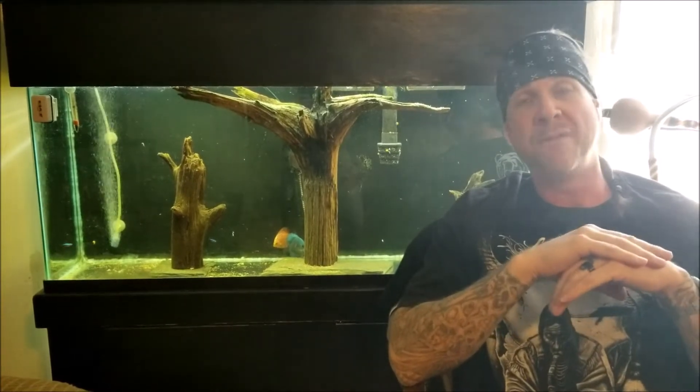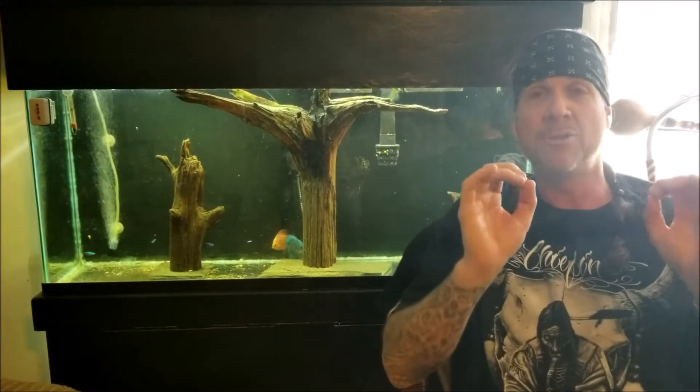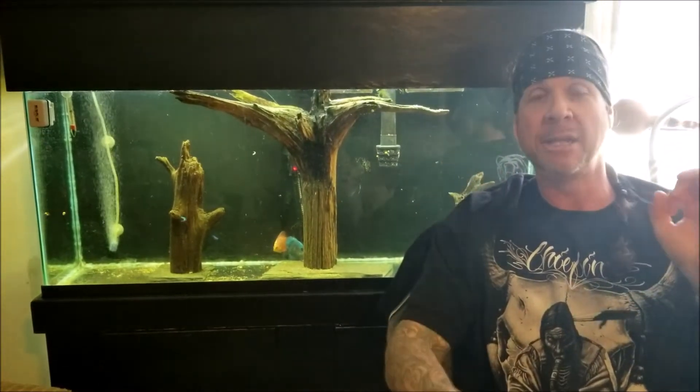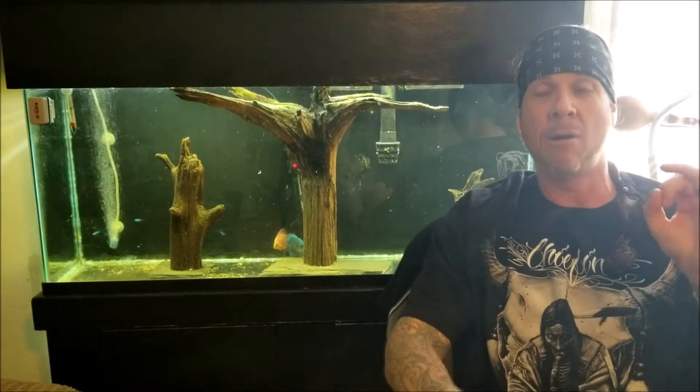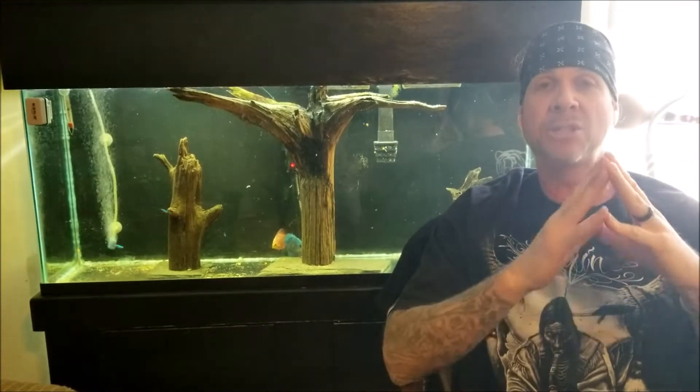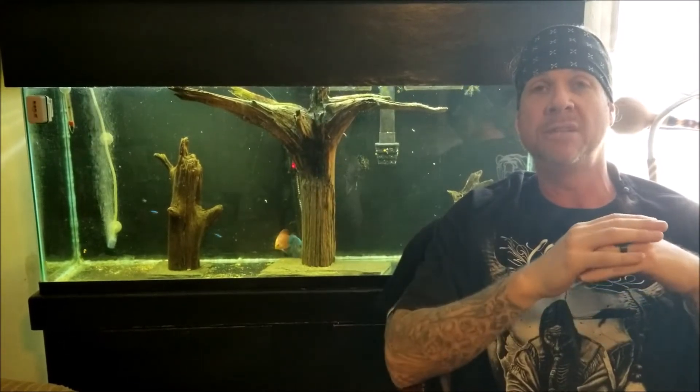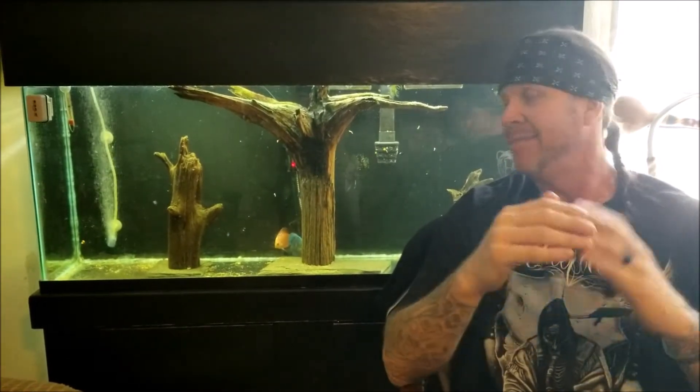When the TDS is too high, the egg releases calcium ions, preventing further penetration of the sperm — it blocks it. This is why discus, altums, German blue rams, and other notable soft water fish are very difficult to breed under normal conditions. The eggs are fighting you at a cellular level — they don't like hard water. Most people are on regular city water, which tends to be very hard.